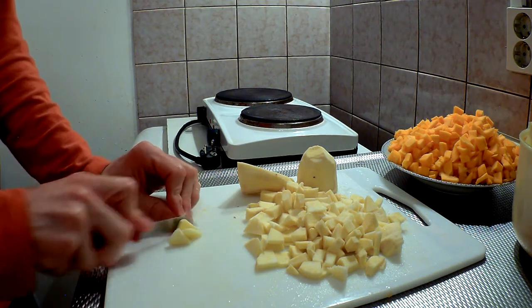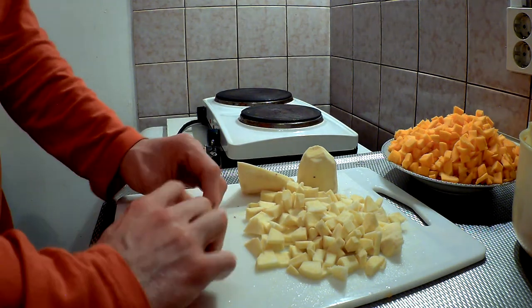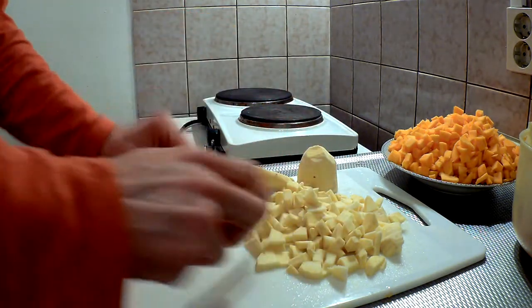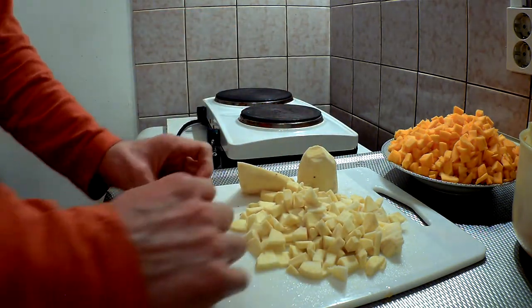Now it is time to skin the two sweet potatoes and your onion and dice them. The cayenne pepper and a piece of ginger root need some dicing as well. Make sure you put them together with the pieces of pumpkin.